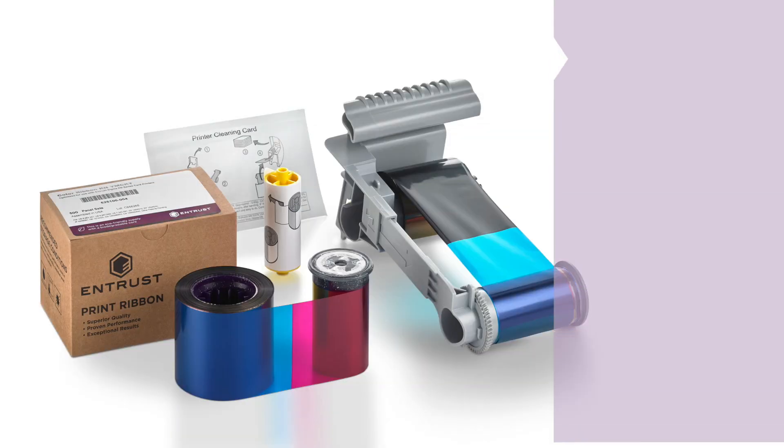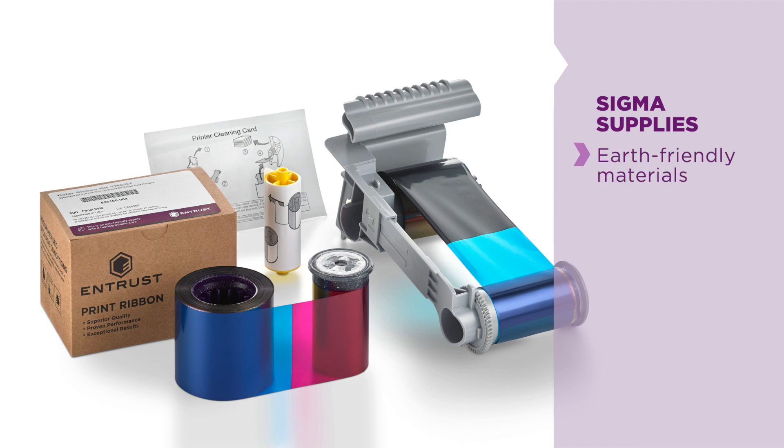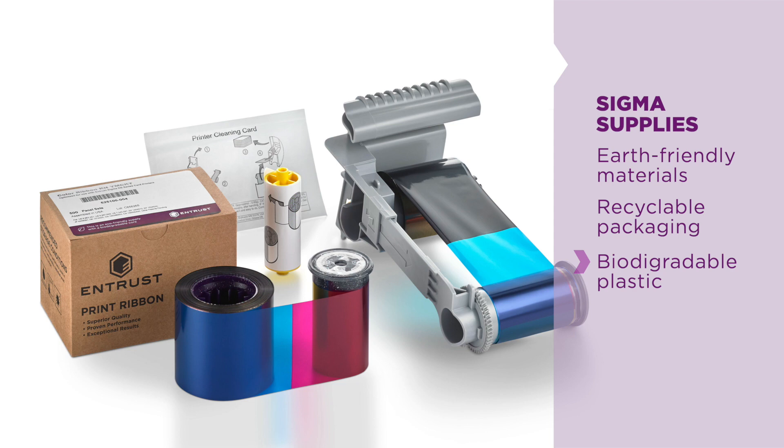And finally, Sigma's supplies consumables are made with earth-friendly materials, recyclable packaging, and biodegradable plastics, ensuring that we are doing our part to help the environment.